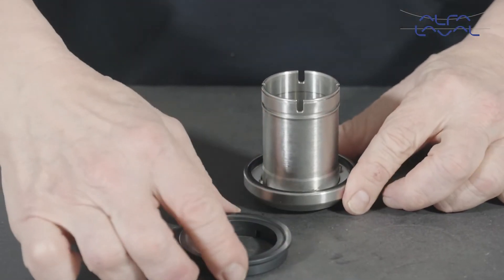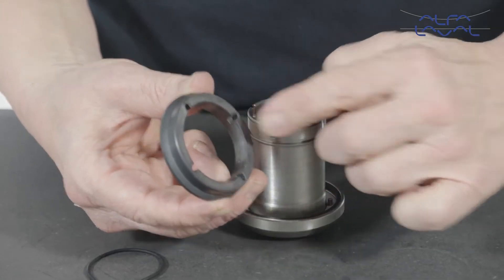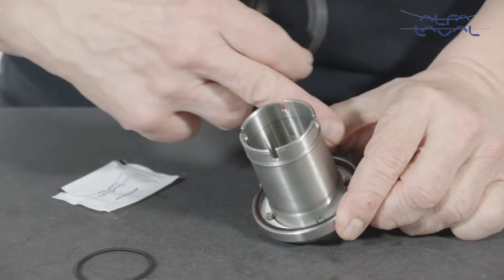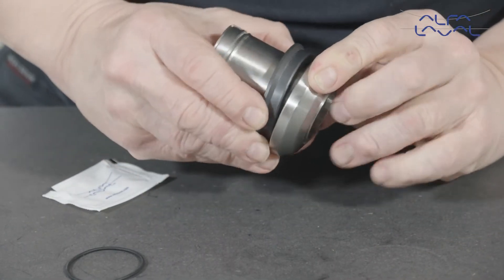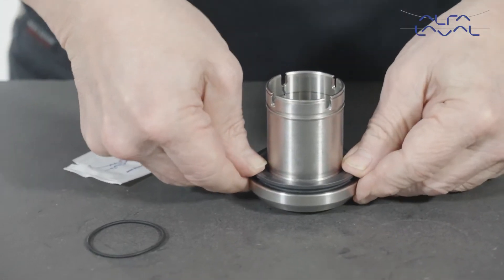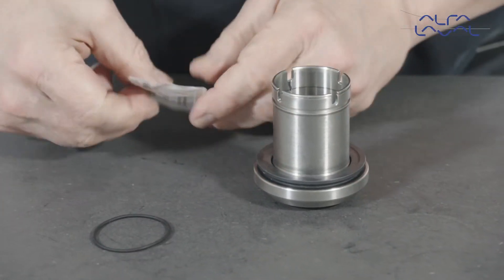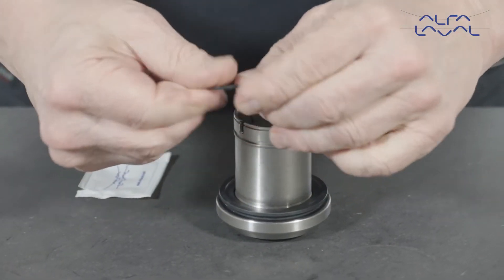Now, align the slots in the rotary face with the pins fitted in the rotary holder bore. Then, firmly press the rotary face into place in the rotary holder bore. Lightly lubricate the o-ring and fit it onto the rotary holder.